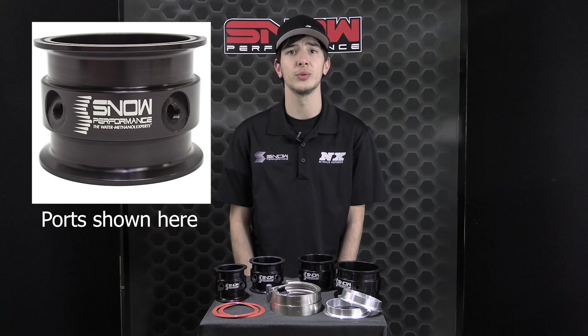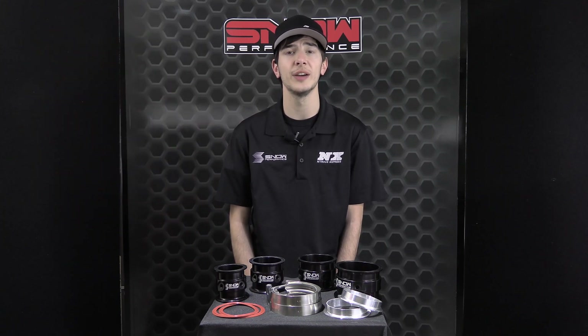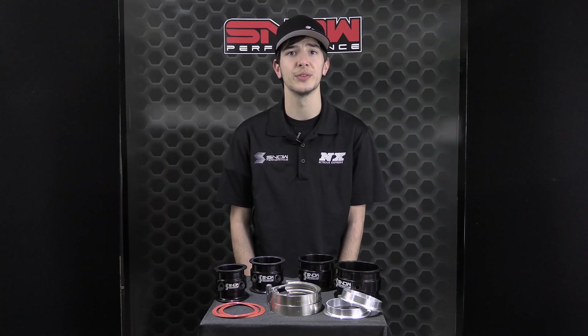These rings are available in 2.5 inch, 3 inch, 3.5 inch, and 4 inch. So no matter the size of your cold side piping, we have a ring for you.